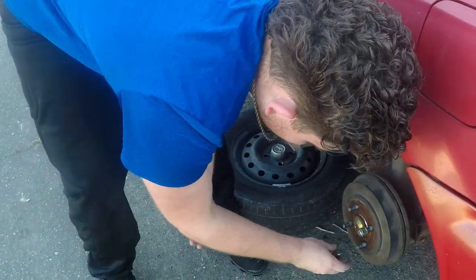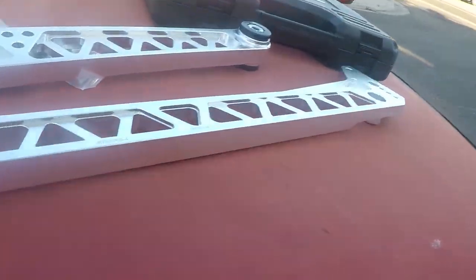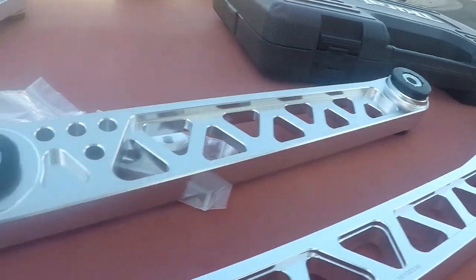Alright guys, welcome back to another Civic vlog. So let me show you what we are working with today — we are about to install my brace bar in the back. We got new control arms coming, and we got Ray taking off the back wheel right now. Got the car jacked up, so I'll show y'all once we got the control arms.